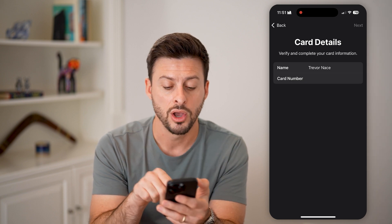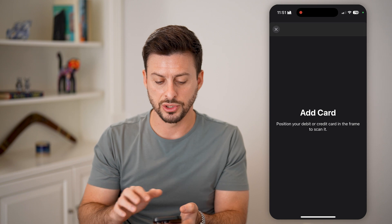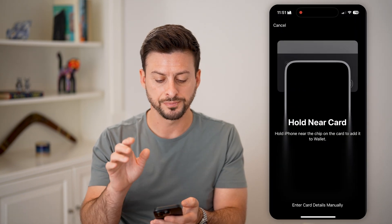You can enter it in there manually, or you can hit Scan Card and just scan the card from there.